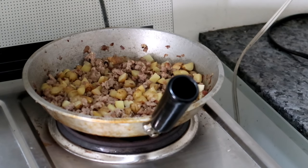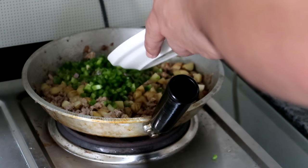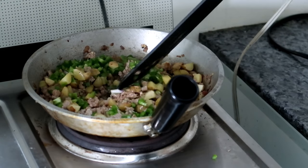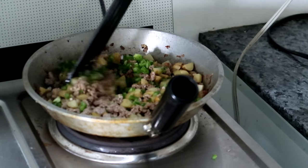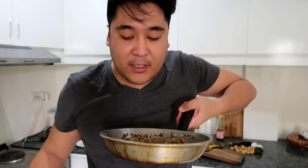I think okay na to. This is the time you put in your bell peppers — your green bell peppers — kasi you want it to still be fresh and crunchy and flavorful. Luto na yung ating filling para dun sa ating tortang talong. Tinikman natin to, okay na siya. So we're now gonna make our tortang talong and make the most perfect circular goodness that you're ever gonna eat.